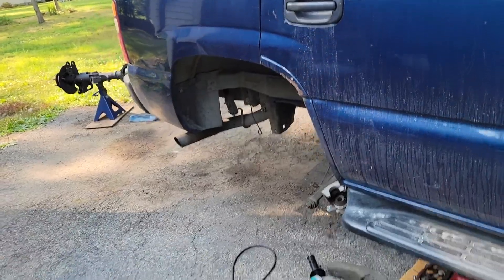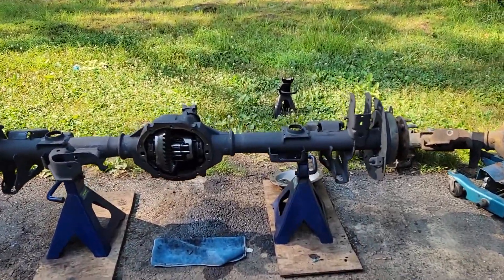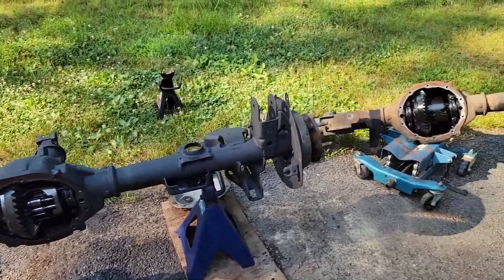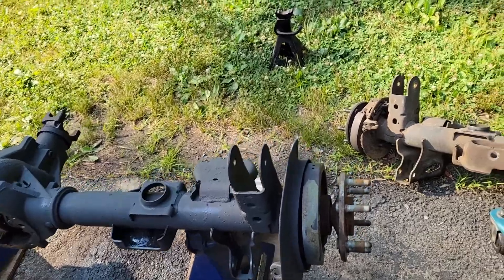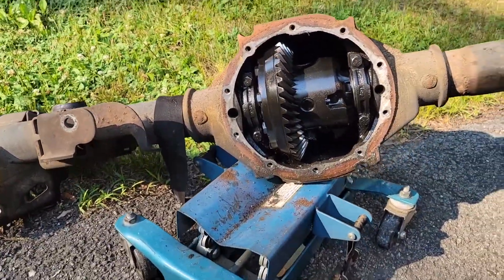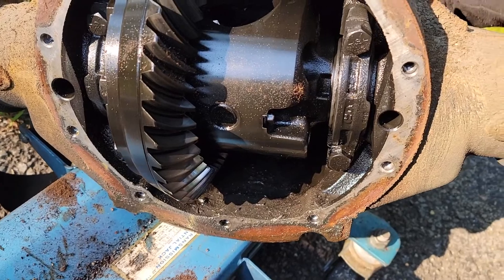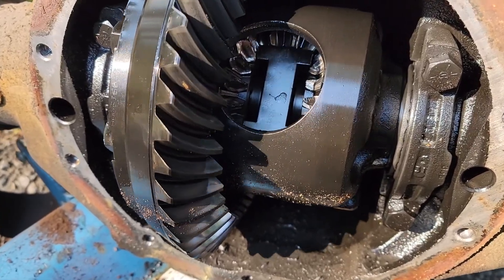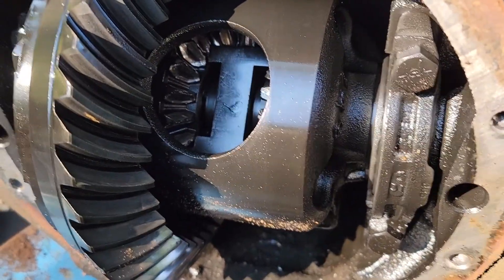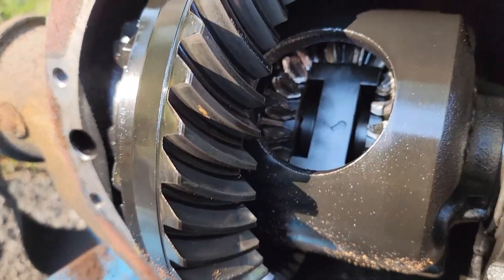We're messing with the junker Tahoe one more time. The rear end went out on it, and I've got a new-to-me replacement here. I was doing a little rattle can restoration on it and waiting for it to dry before I throw it on. I wanted to show you what's going on with the old one — I was casually driving, not getting on the gas, and you can see the spider gears are a little chewed up.